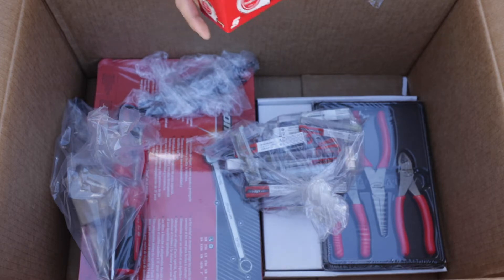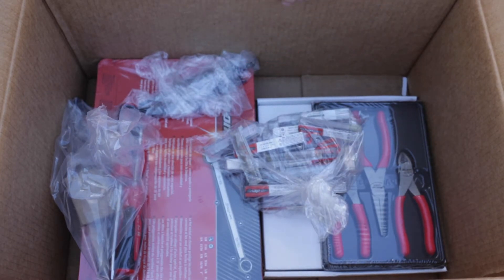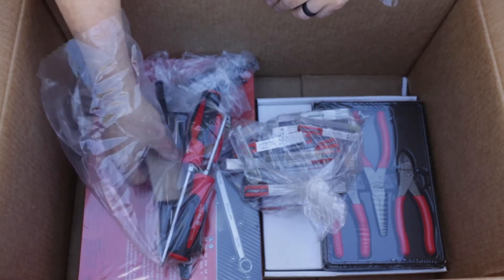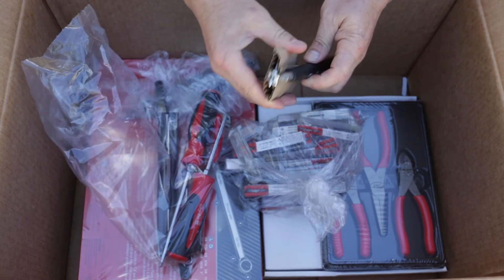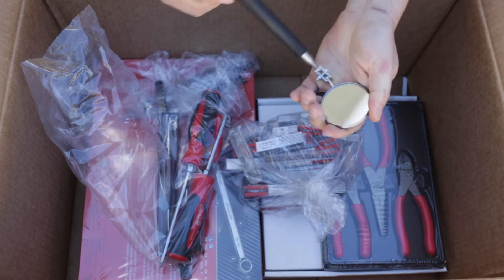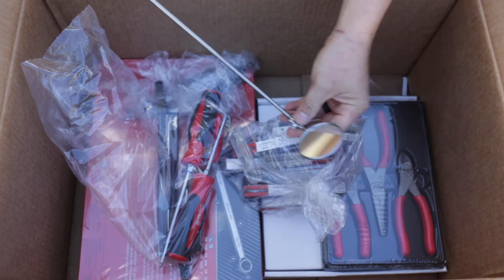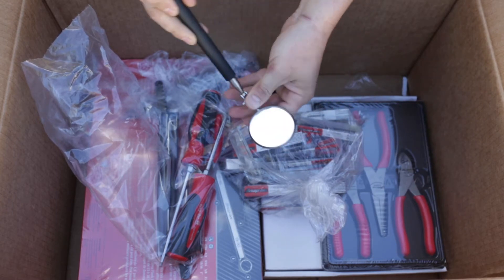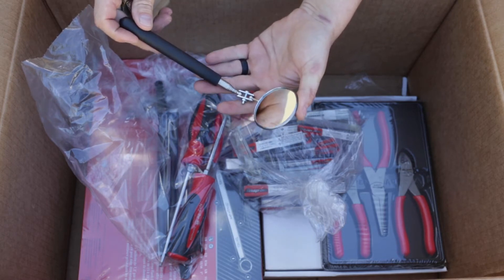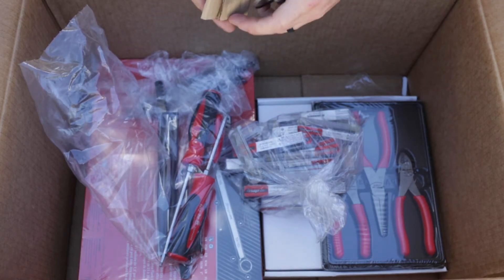I was also told at orientation today that you have three days to check your inventory of tools and make sure everything is in the kit. After that, they start getting a little less accommodating about complaints. Here we have a collapsible mirror, looking around in all sorts of directions and angles. I'd say it's maybe two feet extendable, and the mirror might be about two inches in diameter.